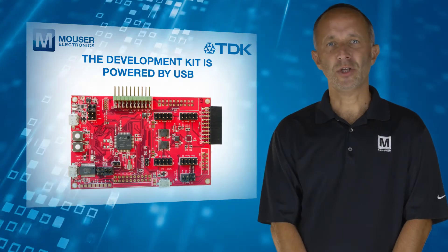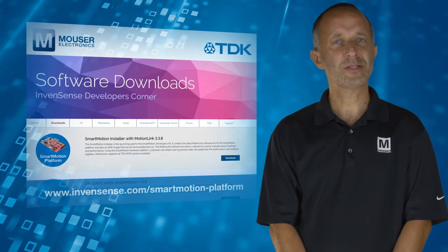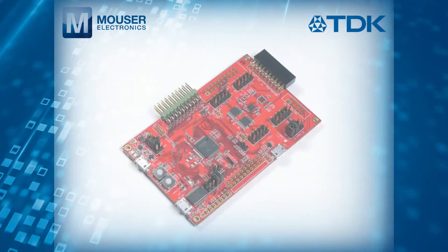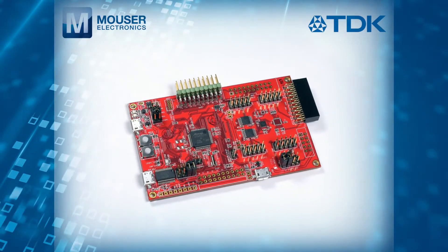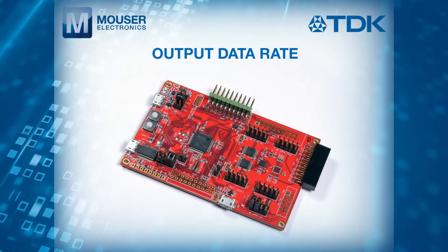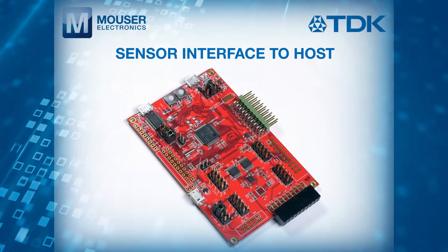The development kit is powered by USB and comes with InvenSense MotionLink, a GUI-based development tool and embedded motion drivers. Through the MotionLink GUI, designers can configure various aspects of the platform including sensor parameters such as full-scale range, output data rate, low-power or low-noise mode, and sensor interface to host.